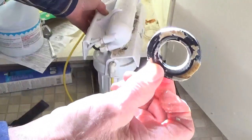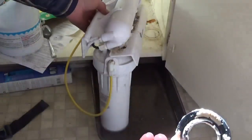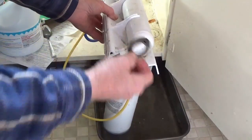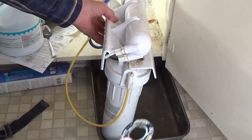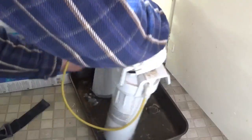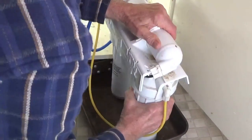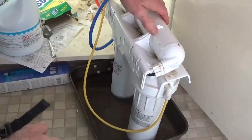Make sure to check that the O-ring is not on the top of this thing — be sure to take that off, or it's going to leak. Tighten them as best you can.